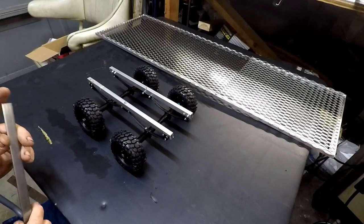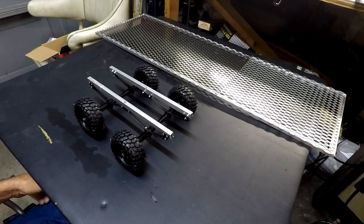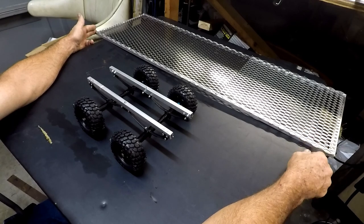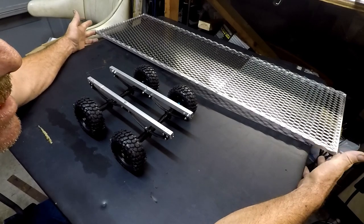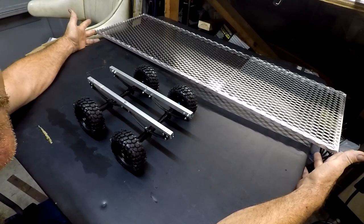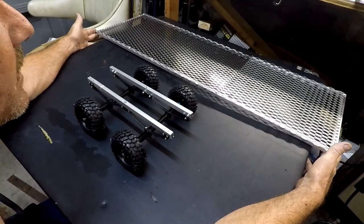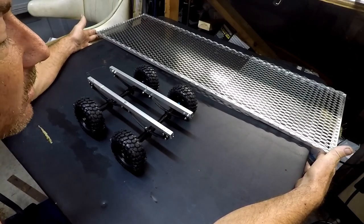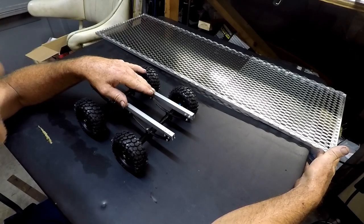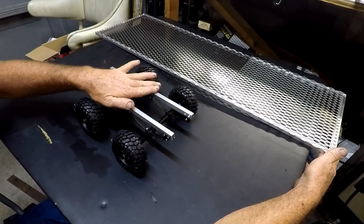As you can see we are in the process of building this trailer out. This one is 38 inches long by 12 inches wide. So in 1 to 1 this is a 38 foot trailer, so it's a pretty good sized trailer. And it's going to be a bumper pull. We are doing a tandem axle which you guys can see the setup right here. I'm going to go ahead and break this thing down and show you guys step by step on this tandem axle.